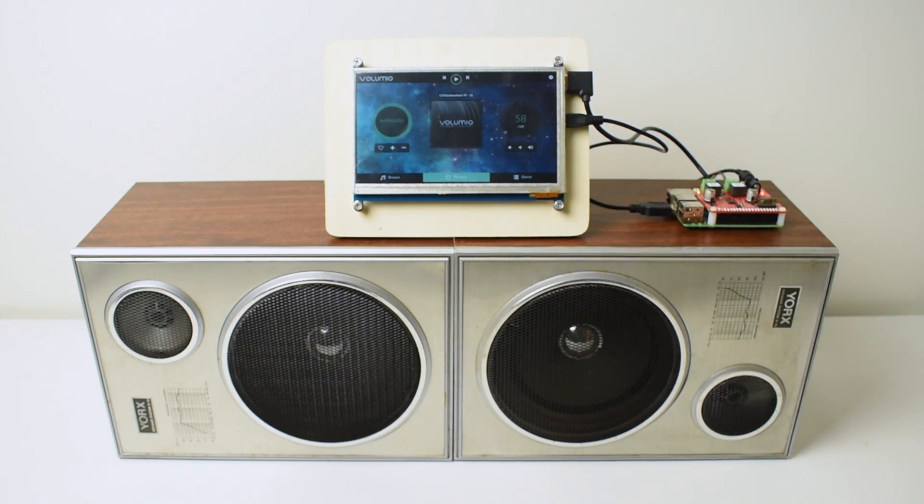The speakers I actually got from a local thrift shop. I'm waiting on some new speakers to ship from Amazon — I'll leave that link down below — they should sound a lot better.